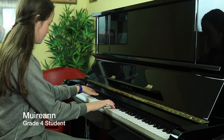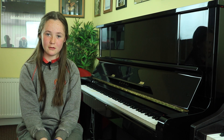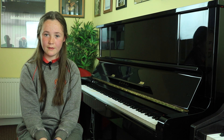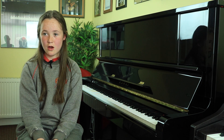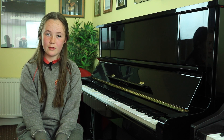Hi, I'm Erin. I did my grade 4 at Play Piano today. I played three pieces called Novelette, A Brief Tango and Anastasia. I wasn't that scared going in, but after I came out I was really happy.